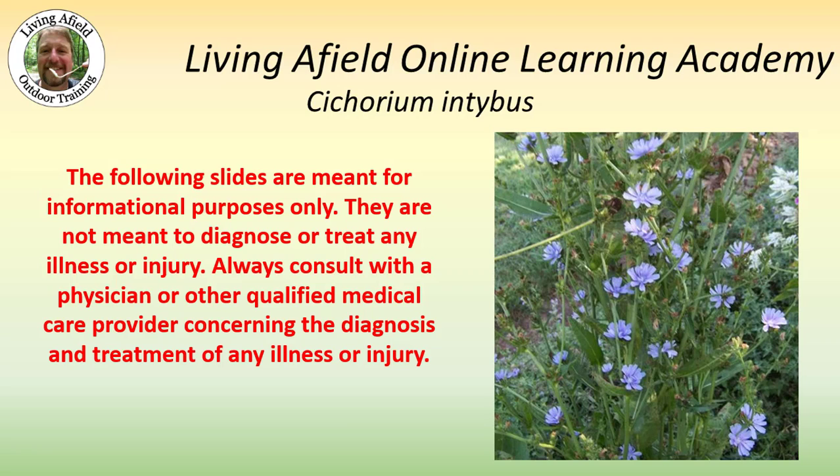The following slides are meant for informational purposes only. They're not meant to diagnose or treat any illness or injury. Always consult with a physician or other qualified medical care provider concerning the diagnosis and treatment of any illness or injury. I'm not a doctor and I do not play one on the internet.